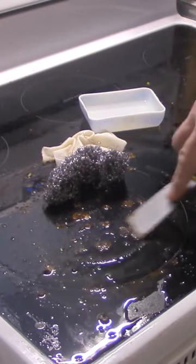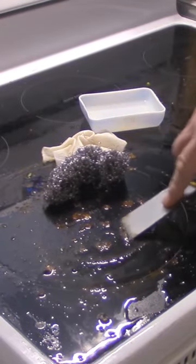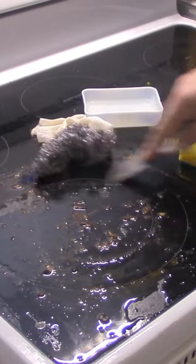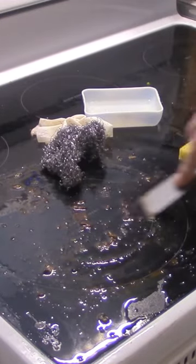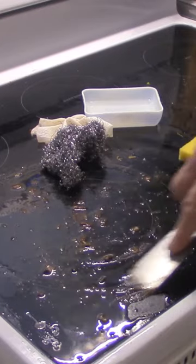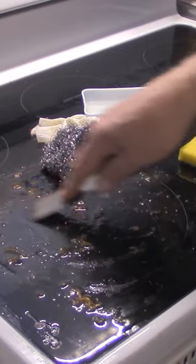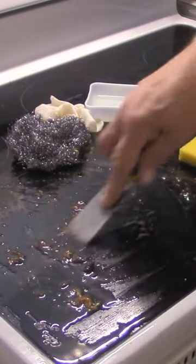I've even used a paint scraper on it. You have to be real gentle — you can't really scrape it hard. Usually you let that soak a little longer. It doesn't hurt it, it's fine.